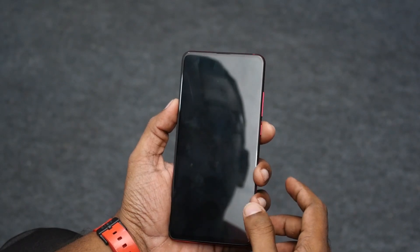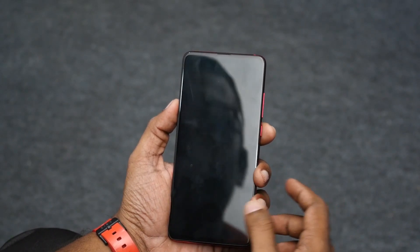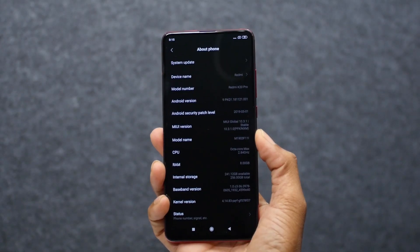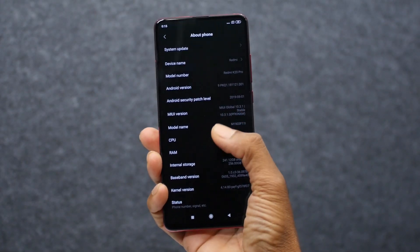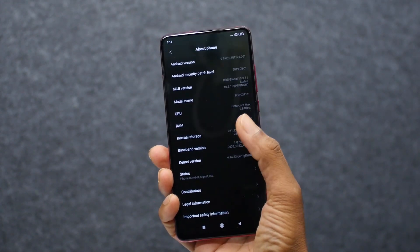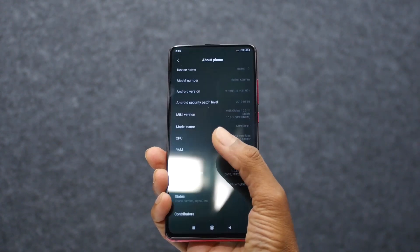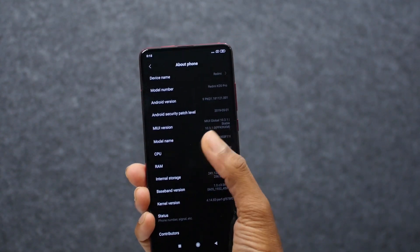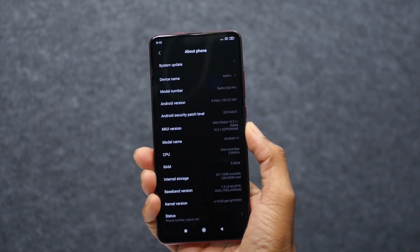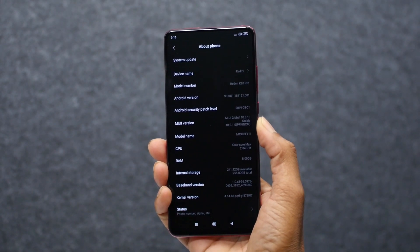There is also an in-display fingerprint sensor which worked rather quickly and reliably during our short usage. Under the hood, the K20 Pro is running on the Snapdragon 855 mobile platform, and it can be configured up to 8GB of RAM and 256GB of storage. Unfortunately, you can't expand the storage further as it lacks a microSD expansion slot on its dual nano SIM tray.